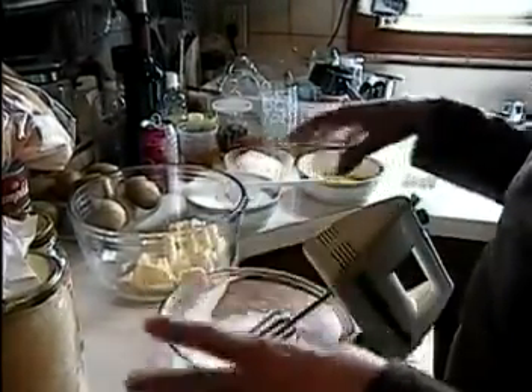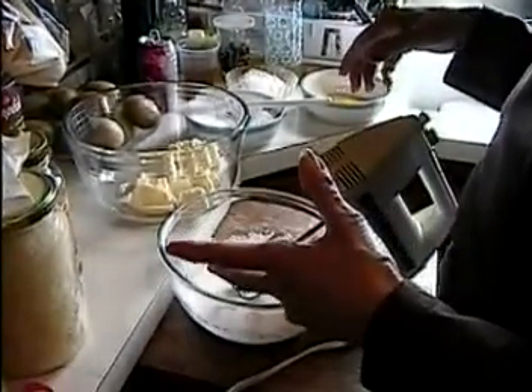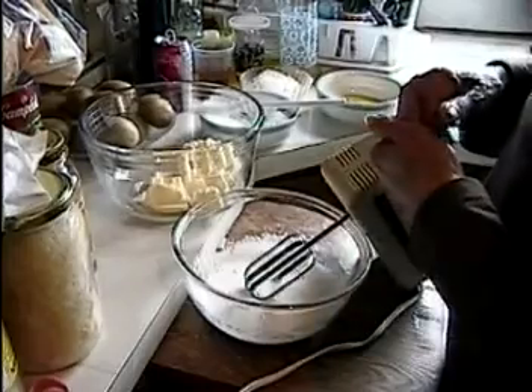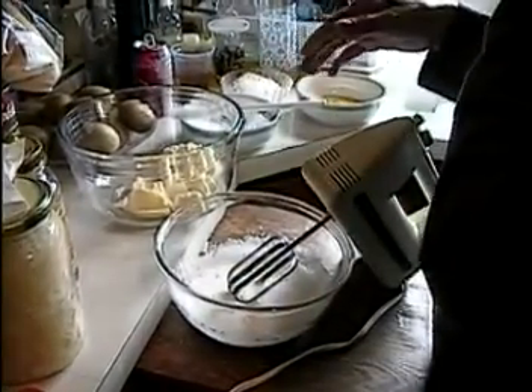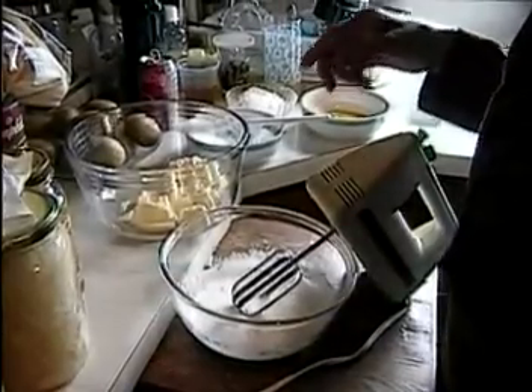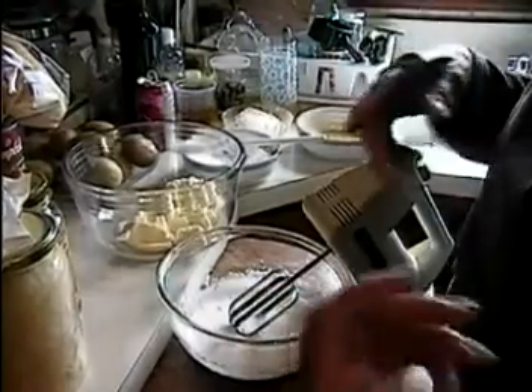Then you put the whole thing into a pan lined with parchment paper, pour the dough in, and put the pitted half cherries on the top. Then bake at 350°F — we're not sure exactly how many minutes, maybe 30 minutes, we'll see.